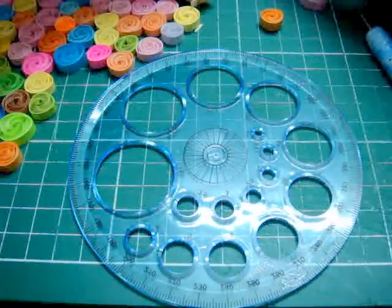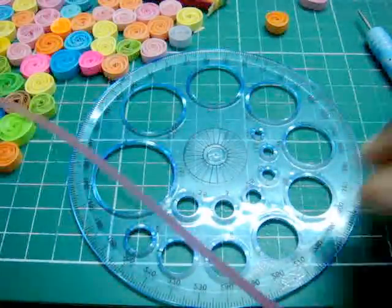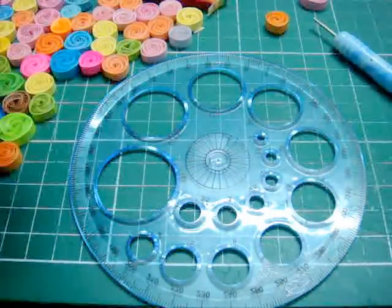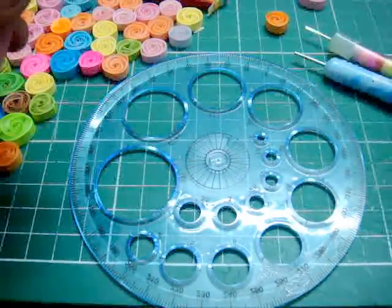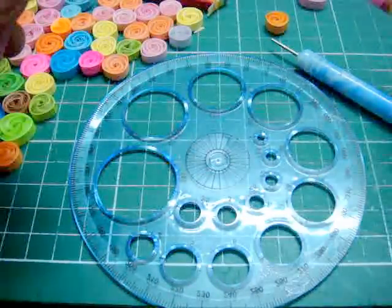I'm going to use pink color. This is a smooth type of quilling paper. By the way, you can use a standard quilling tool or this slotted quilling tool. Both work as well.